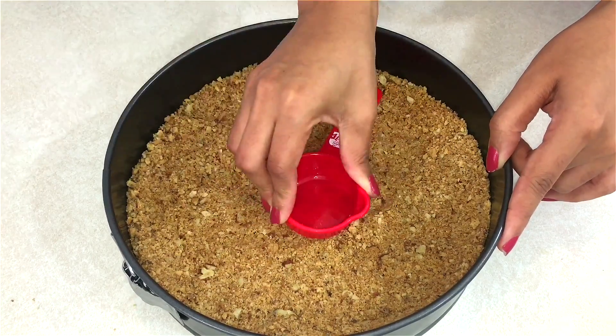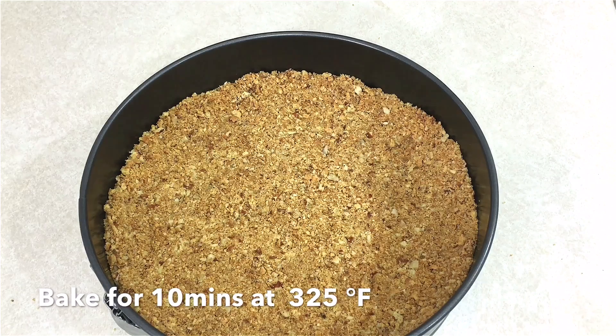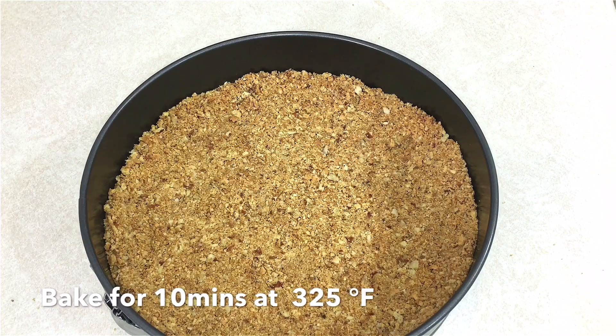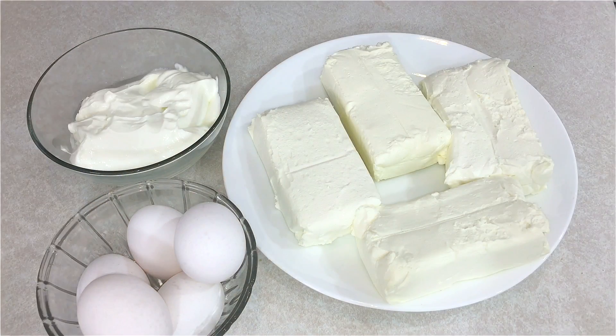This is going to go into a 325-degree oven for about 10 minutes. Now I'm going to move on to make the batter. For the batter you're going to need some cream cheese, eggs, and some salt. Before you start making your cake, you want to bring all these ingredients to room temperature to prevent your cake from getting any cracks.